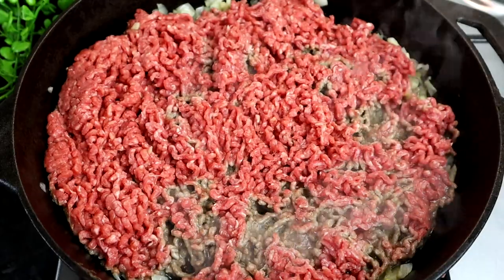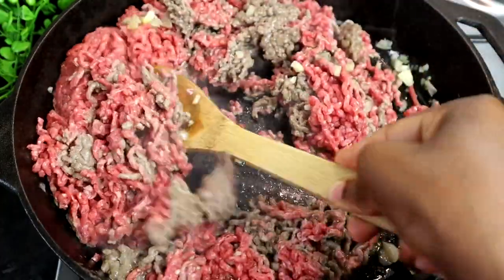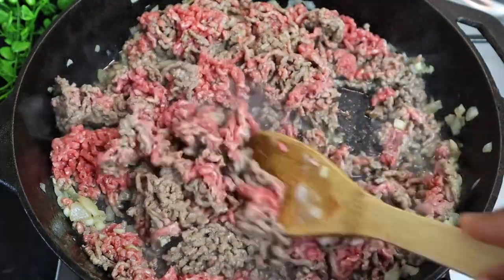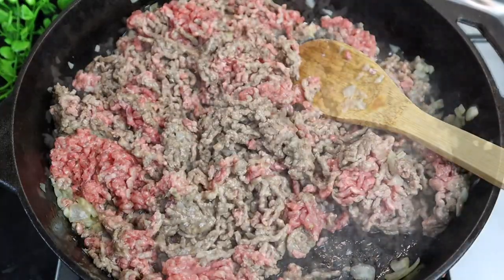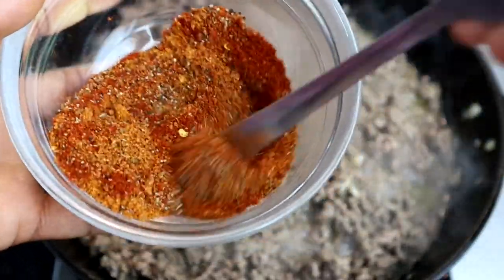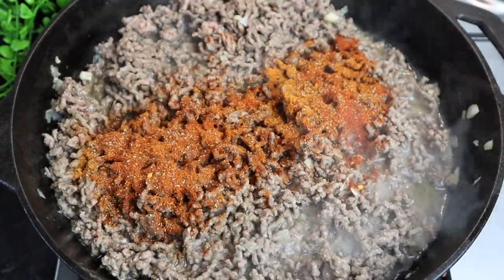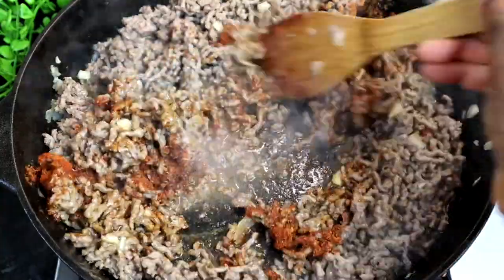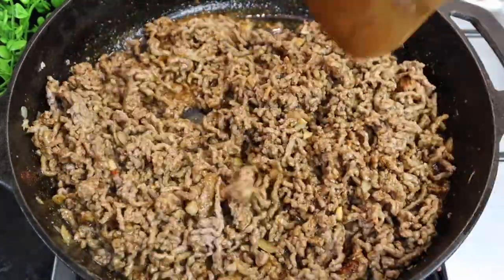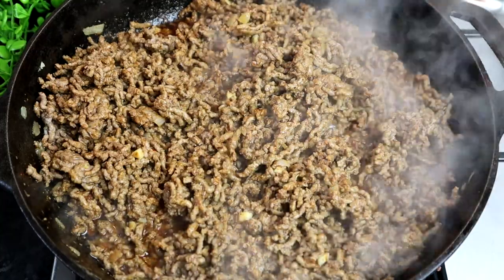This is what it looks like after one minute. Now I'm going to mix it all in, add just a pinch of salt, and blend all my seasoning in. I'm going to add my seasoning now, then leave it for at least three to four minutes and cover it.